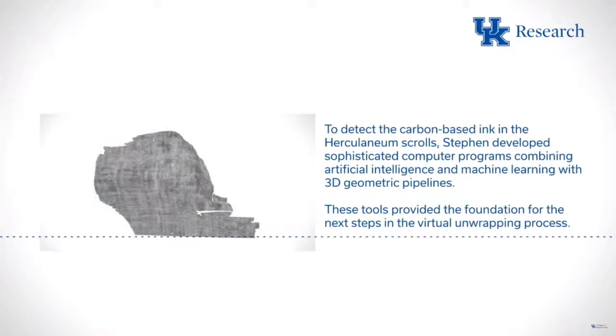The race is on now for the grand prize — $700,000 to read a significant portion of the scroll. But the end of the contest is really just the beginning. There are hundreds more scrolls that could be scanned, and once we can reliably use these techniques it all becomes a matter of scaling up. There might also be more material still in the ground — people can discuss what we think might still be there.